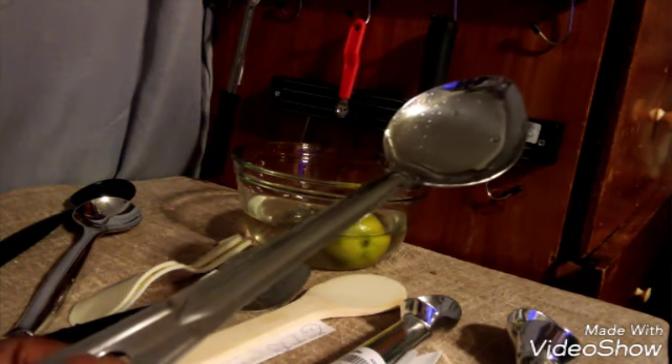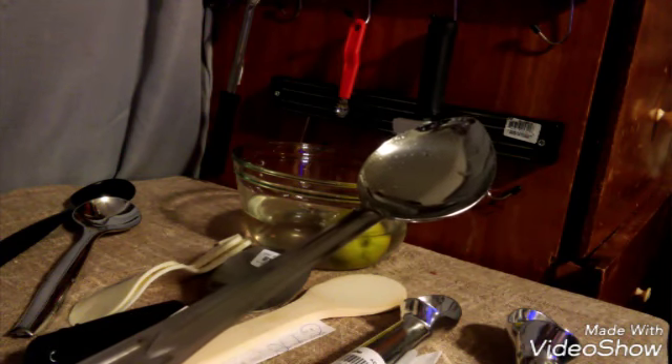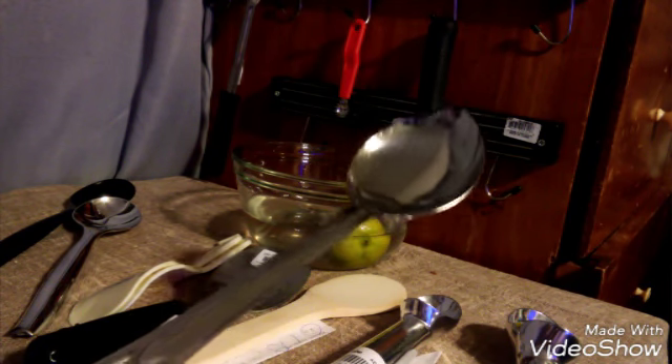Hello, my name is Parquee, doing my what's for our video review and today we're doing it on the 11 inch standard heavy duty solid stainless steel basting spoon.